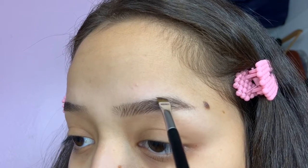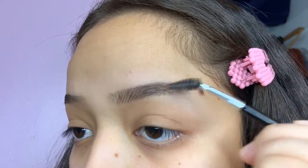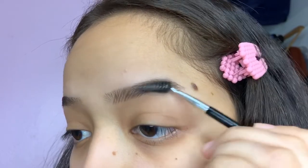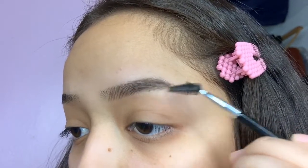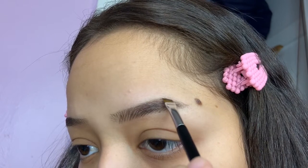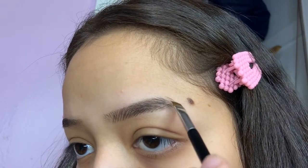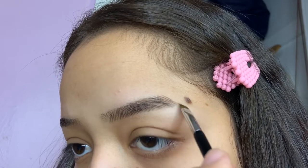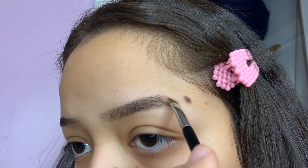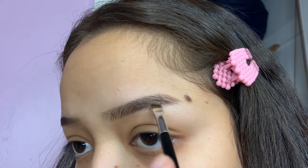I start going up towards the top and slowly working my way throughout the brow. I did get a little bit too harsh towards the end, so I brushed it out — that really helps lighten it up instead of making it super harsh. I also extended my eyebrow a little bit because my left side ends more abruptly than my right eyebrow, so that's why I do that.